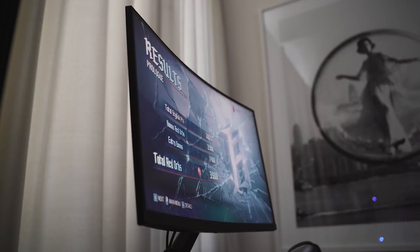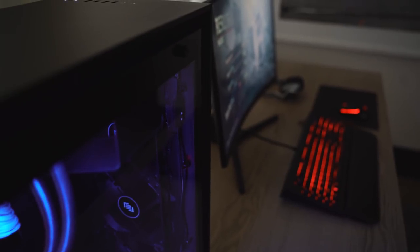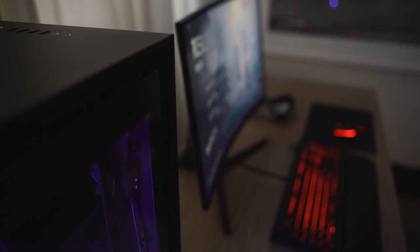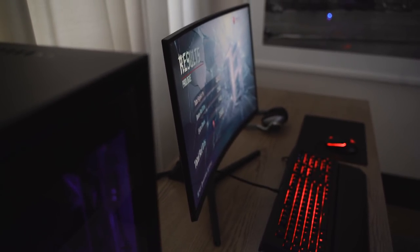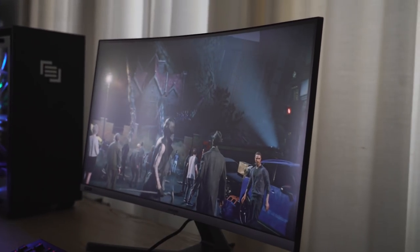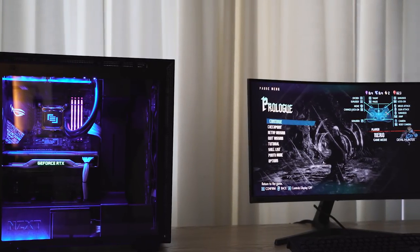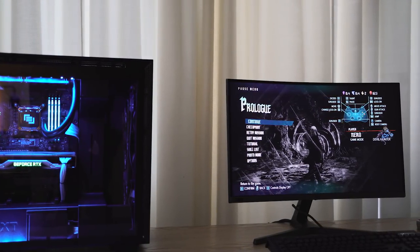It's got HDMI, DisplayPort, a headphone jack, and a nice tilt adjustment. In terms of pricing, this monitor retails for $399, which is really nice for a 240 Hertz panel. It looks really good — I want to spend more time with it to see how games handle, but just wanted to give you a heads up on Samsung's first G-Sync monitor, 240 Hertz for just $399.